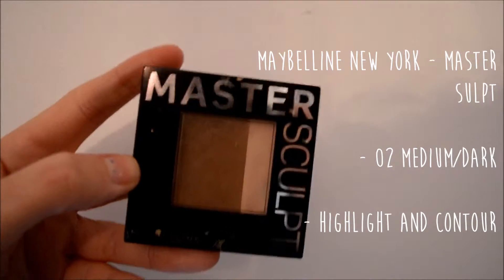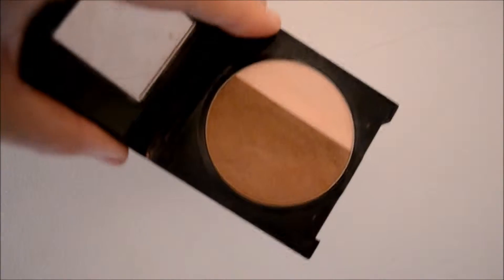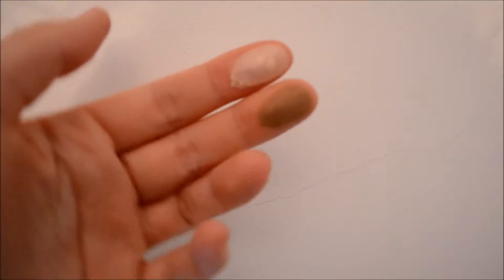I just thought I'd take this opportunity to say: one, I know I'm not good at makeup — don't tell me I'm doing it wrong because I know I'm doing it wrong — and two, I would really, really recommend the product I'm about to show you. I really love it, showing you five different ways you can use it. The product I'm screaming about is this Maybelline New York Master Sculpt — it's basically a highlight and contour kit, and I'm going to show you five ways you can use it.